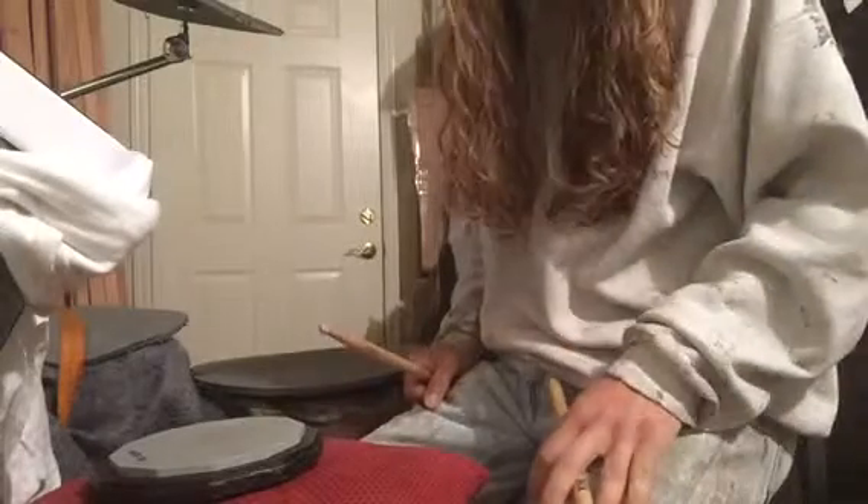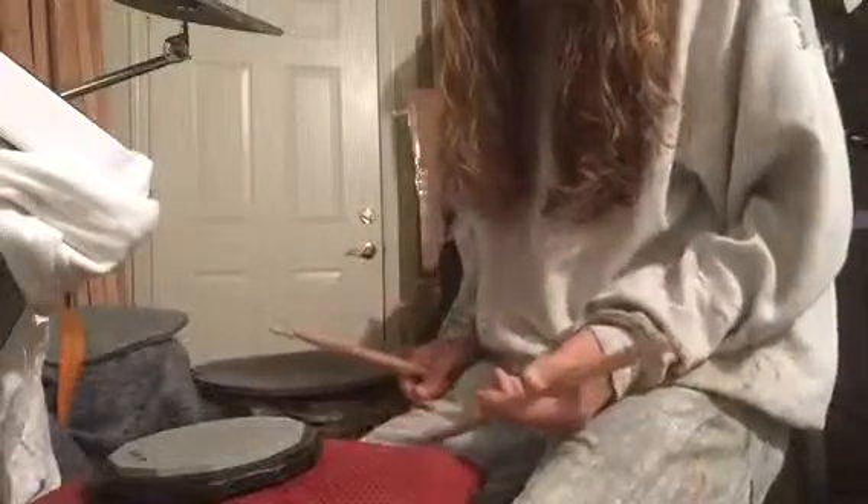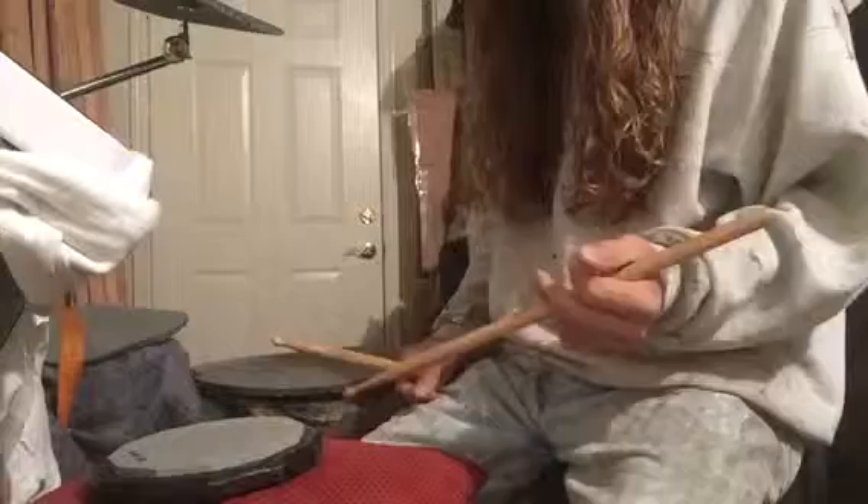I'm just about to head to work, but before I do, I want to make a little video showing you how to do a 5-8 pattern with your hands, and then a 4-4 pattern with your hands and your feet, and then combining them to do both at the same time. It's a lot of fun, and it takes a while, and it really helps to cement a lot of things.